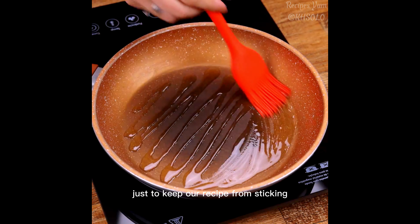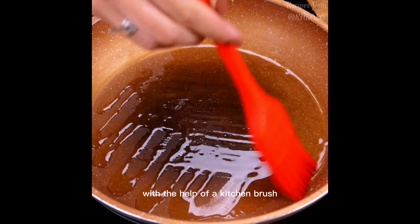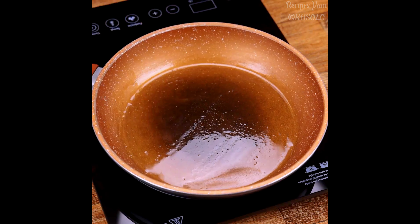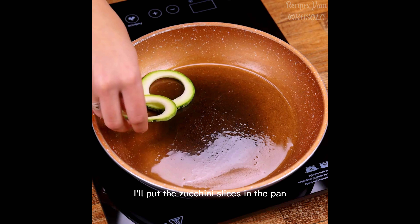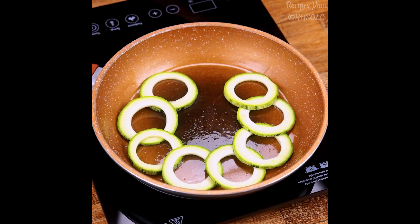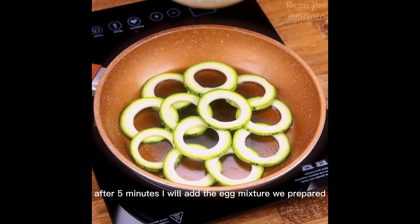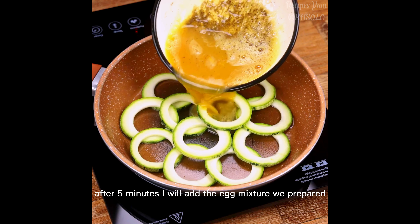In a pan, I will add some oil. It doesn't have to be much, just to keep our recipe from sticking. With the help of a kitchen brush, we will spread it throughout the pan. I'll put the zucchini slices in the pan. Let's cook for five minutes.